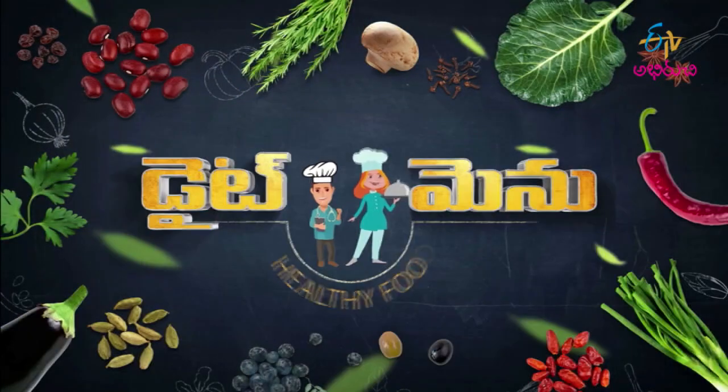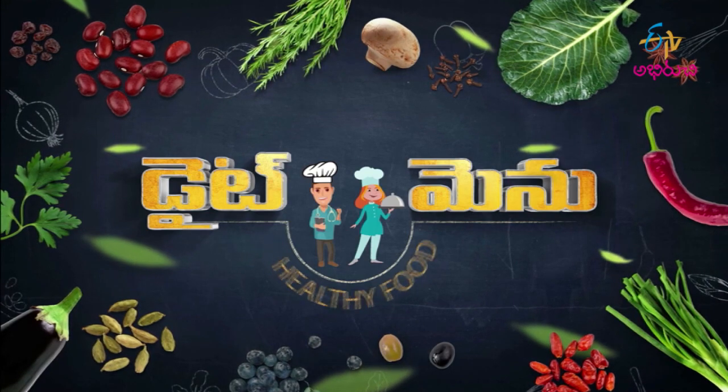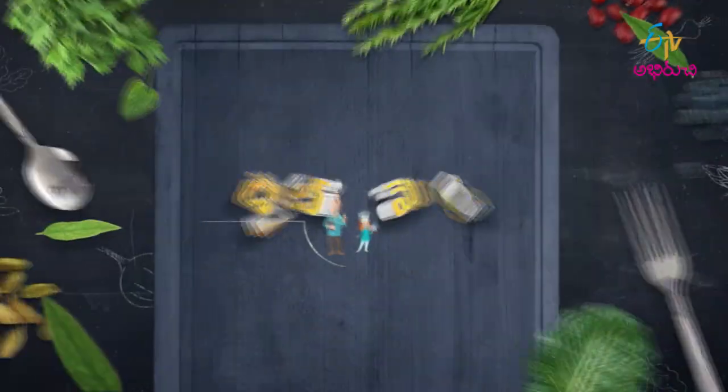Hi, hello, namaste, welcome to Diet Menu! This week we will be eating calcium-rich foods. Today we will cover all of these recipes. Let's invite our nutritionist Alaikya garu. Hello Alaikya garu! Hello Ashwini garu, welcome! Thank you, hello!